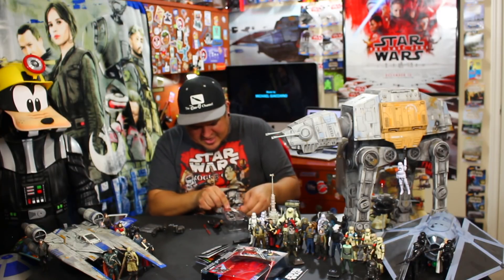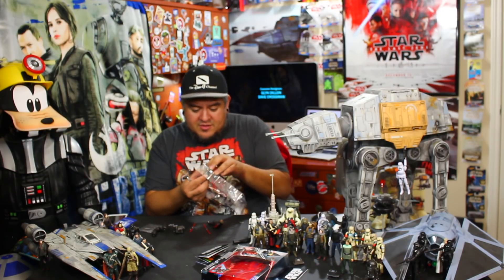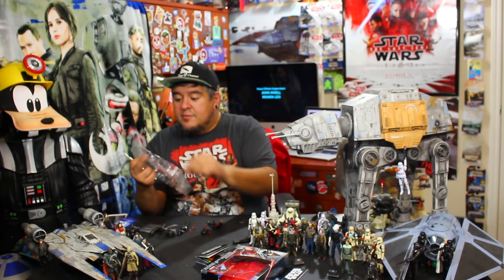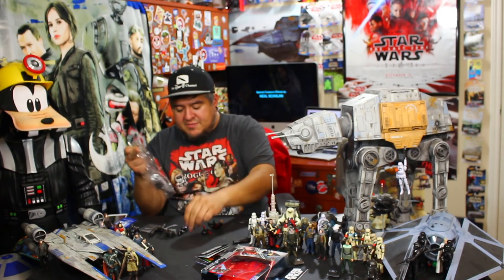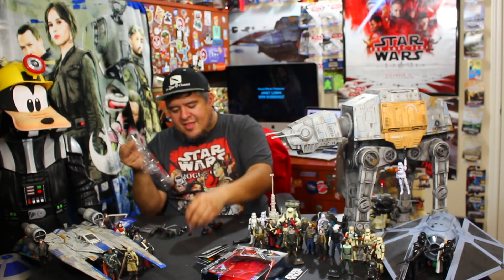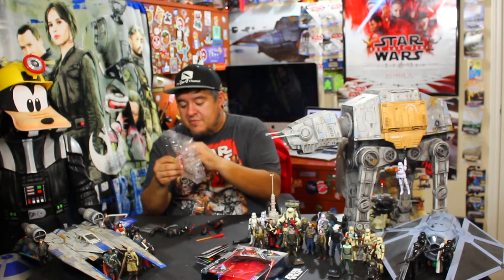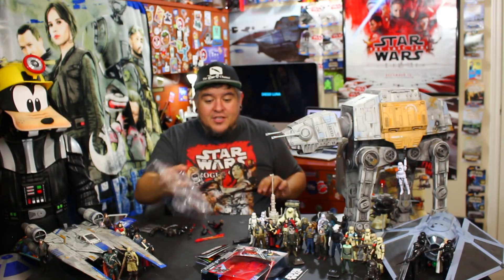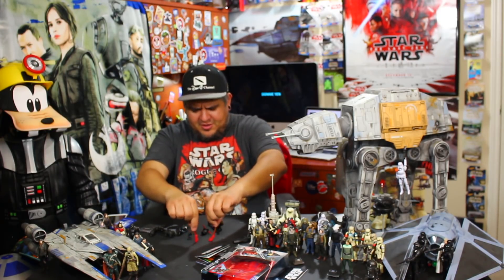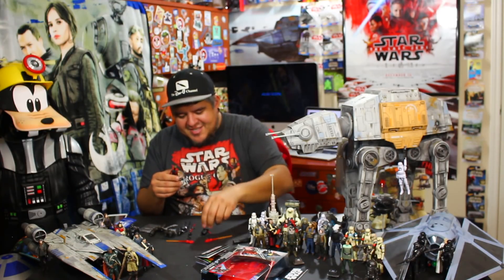I need to get the X-Acto out because this thing is really on there. Sorry for the loud snapping noise. She's really in there — they did not want her to pop out very easily. I like that it comes with Darth Maul's hood and her little face mask. Is that a little baby spider droid? That's cool. I'm impressed — I like these little gooey orange-to-red darts they come with. This is a good set already. I'm kind of bummed I didn't open it previously.